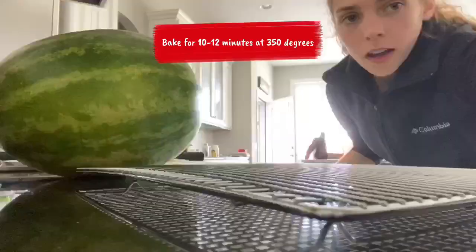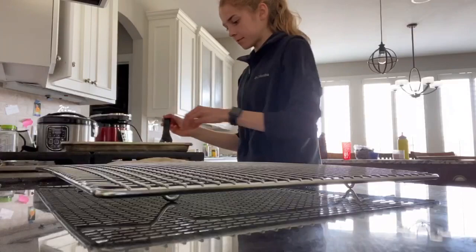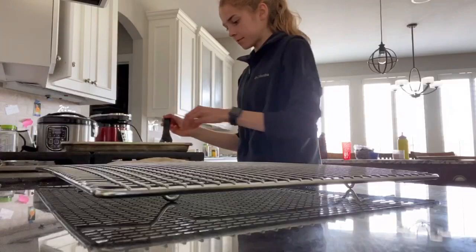Okay, they're done! Let me move this watermelon. I'm gonna take them off the pan and put them on this cooling rack. Thanks for making oatmeal chocolate chip cookies with me — they turned out great. Now for the taste test!